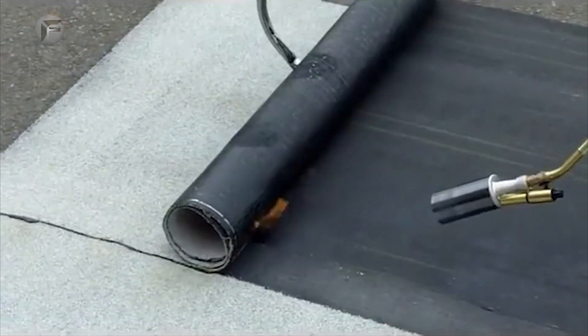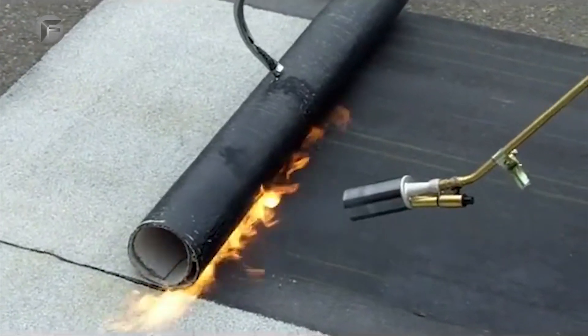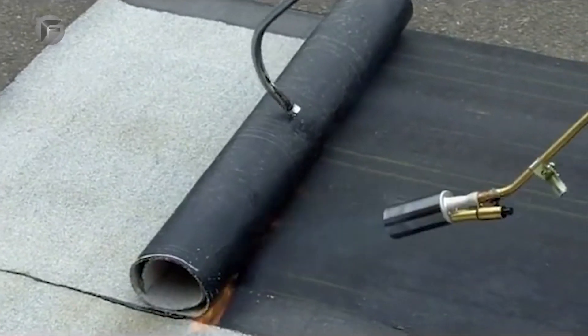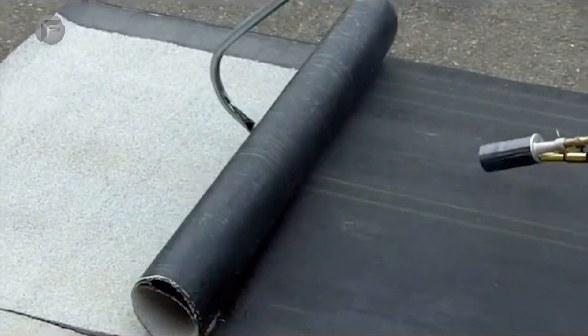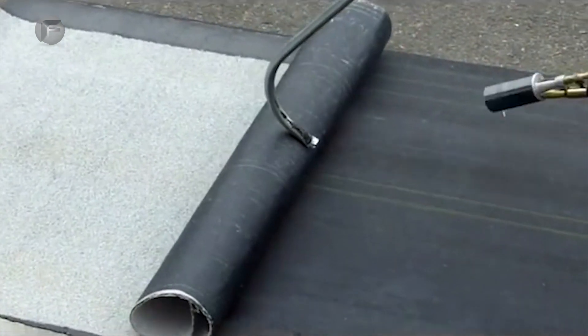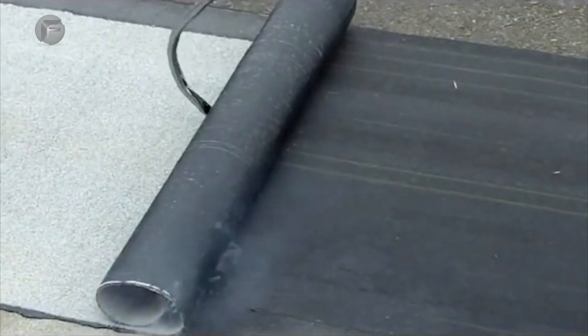He's eliminating the possibility of having wrinkles in the roller. By heating the base and heating the torch at the same time, he's also getting a monolithic bond between the two SPS surfaces. The SPS modifier in the base and the SPS modifier in the torch meld together and form one molecular bond, one layer of rubber.